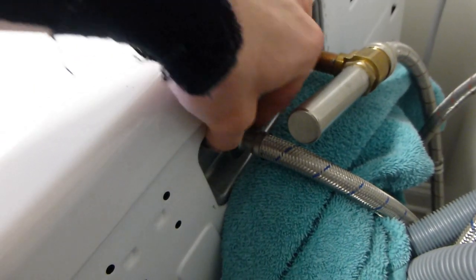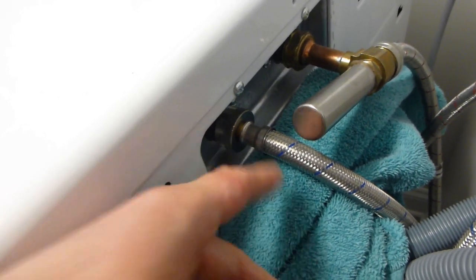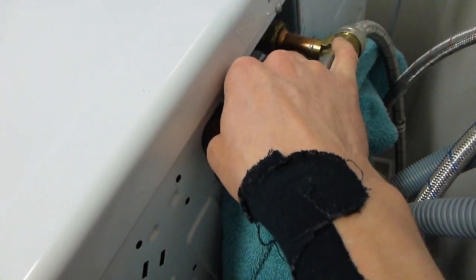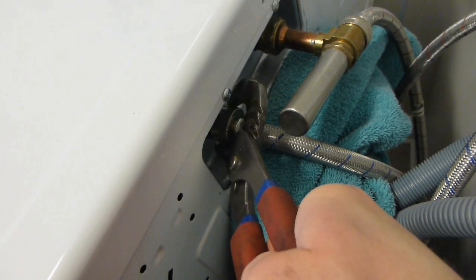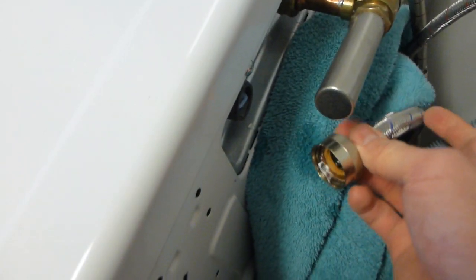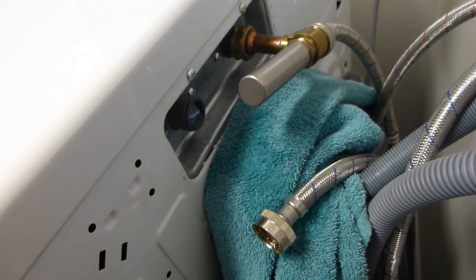The first thing you're going to do is loosen this fitting right over here. Loosen it by hand if you can, otherwise you can use your channel-lock pliers to help get it started. Now the hose is off — get your water hammer arrestor.